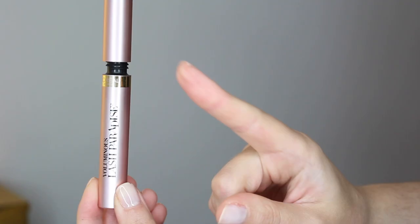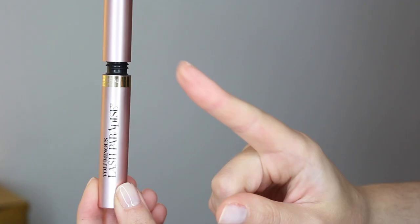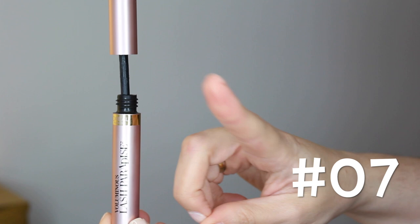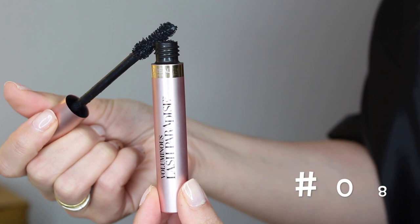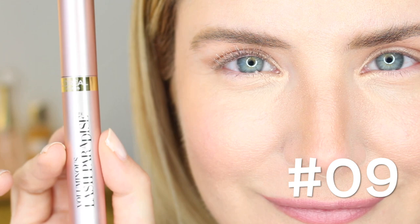Hack number eight: always remove the excess product from the wand to avoid mistakes and clumps. Hack number nine: for best results always work with very thin coats of mascara, and the first coat should be mainly focused on the ends of your lashes, especially if you're looking for length.